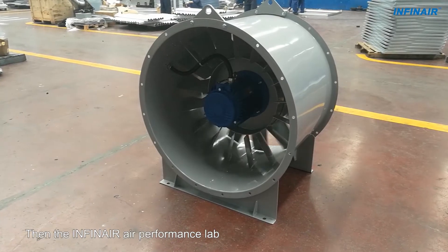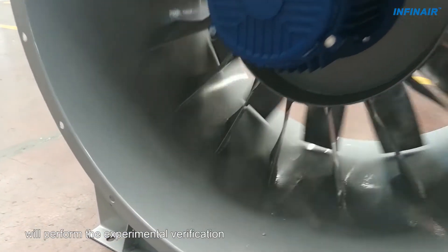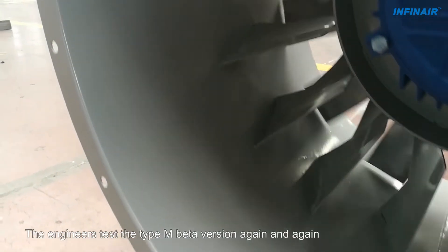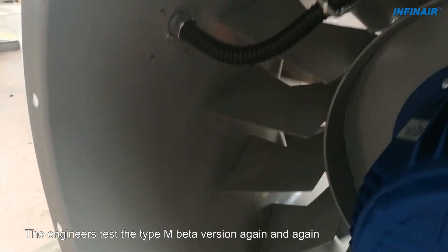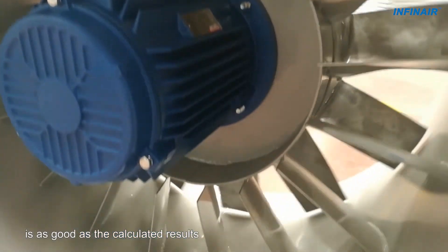Then, the INFIN AIR Air Performance Lab, accredited by AMCA, will perform the experimental verification. The engineers test the Type M Beta version again and again to make sure the actual air performance is as good as the calculated results.